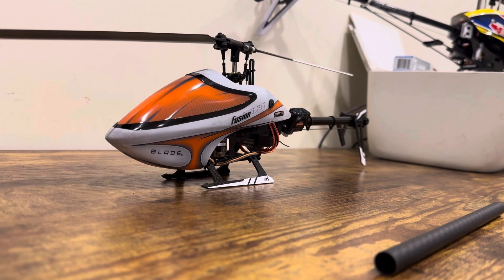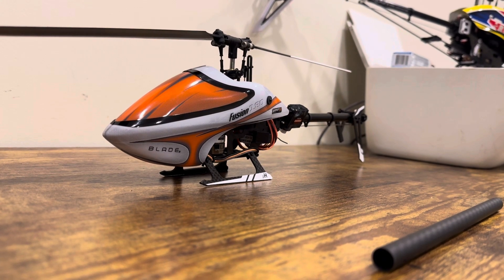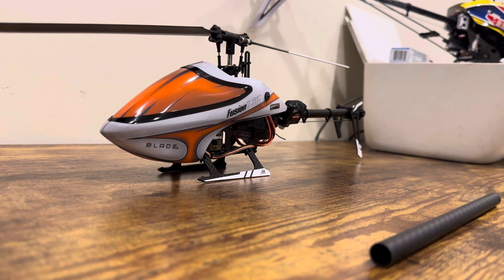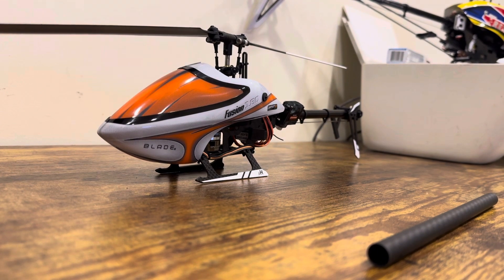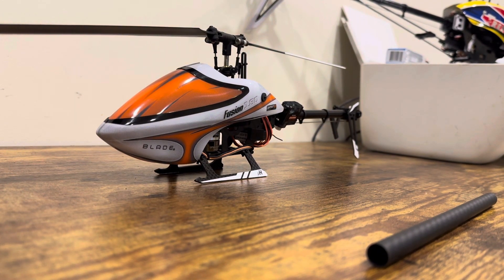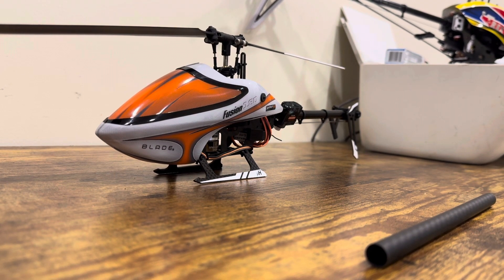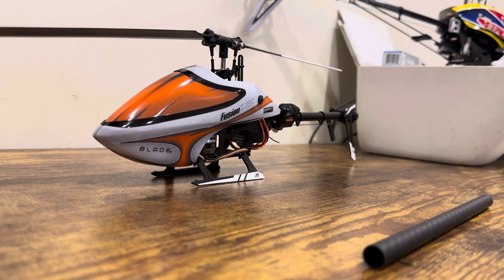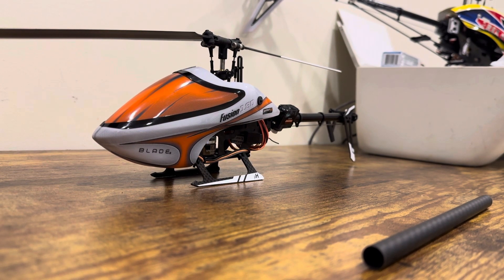Hello guys, this is the Blade Fusion 180 Smart. I used to have this helicopter back around 2019 — I flew too far and lost sight of it. It's been many years since I've had a micro helicopter, but I finally got a Fusion 180 again — my second one.